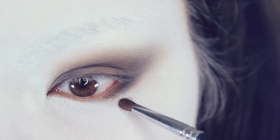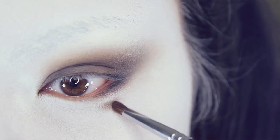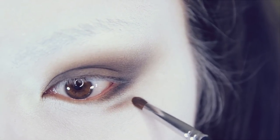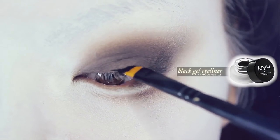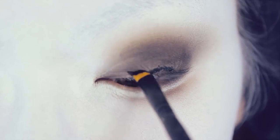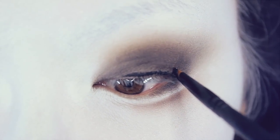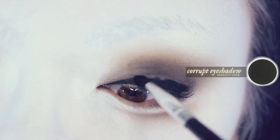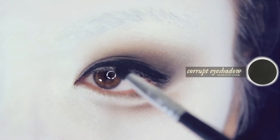Now below the eyelid, you want to draw a very soft line curving around the outer portion of your bottom eyelid — just working that in. Then you want to use a black gel liner; this one is from NYX, and you want to line your upper eyelids as so. Then use a black matte shadow to set this in place. Here I'm using Corrupt from Makeup Geek, which is super good by the way.